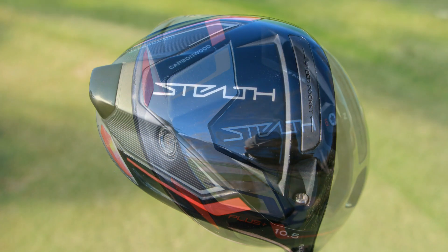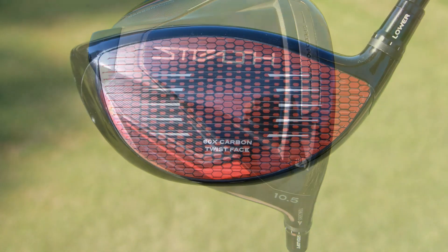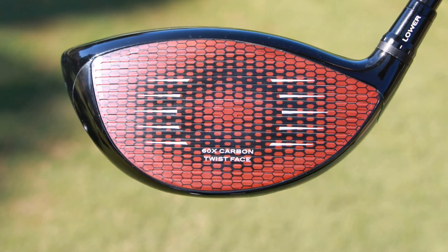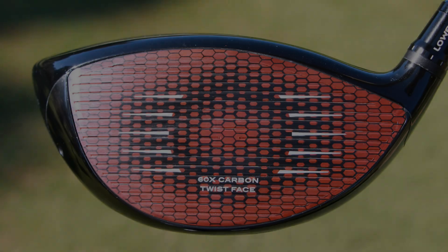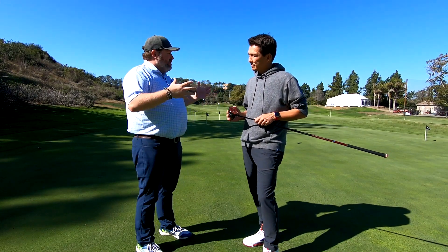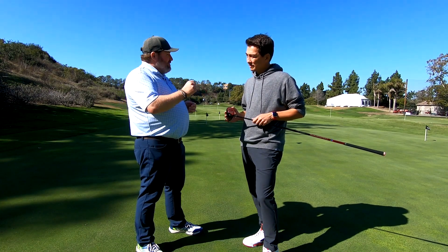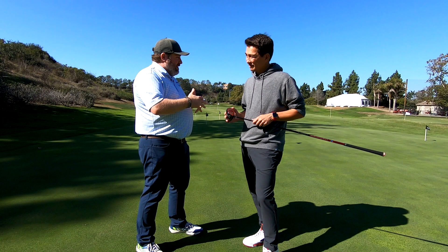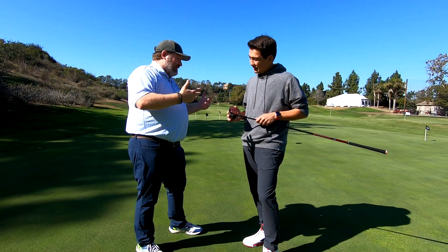It's totally different than anything TaylorMade has done before. I've actually had a few shots with it up here on the range, and I'm shocked that this has a carbon fiber face — and if you didn't tell anybody, nobody would know. This thing is an insert that's 60 layers, with a TPU outside. It's crazy how much tech went into this. Tell us a little bit about this face and how it came about.